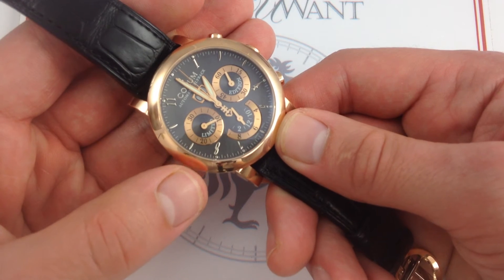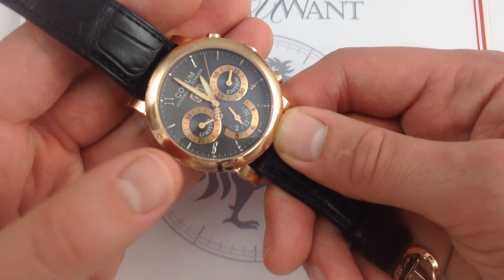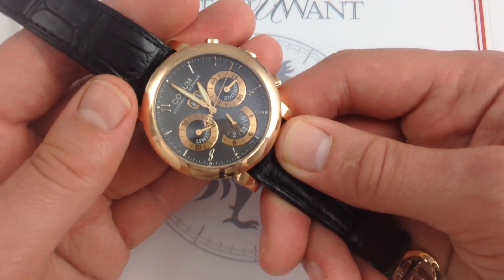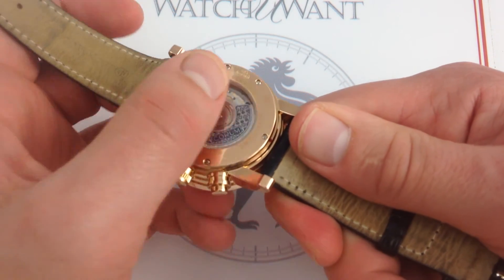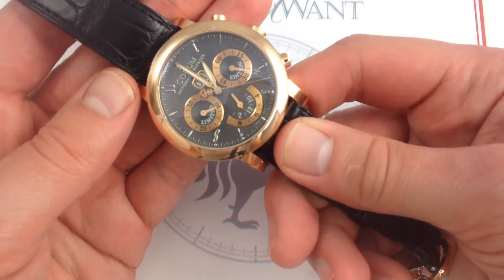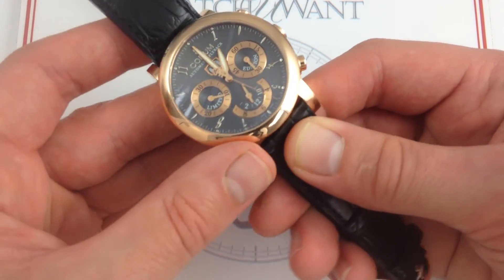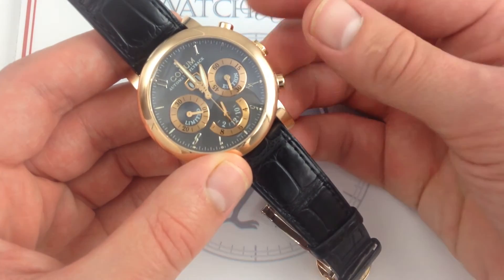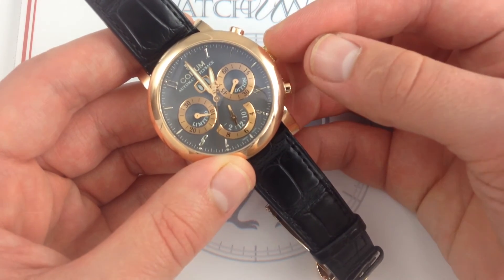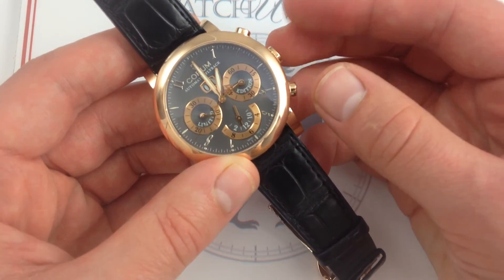You get the thin, fine, and durable ETA 2892A2 automatic movement. It operates at a modern 4 hertz, or 28,800 vibrations per hour. It features automatic winding via smooth, bi-directional winding — so whichever way the rotor winds, it's actually turning the mainspring, so there's no unloaded direction of travel and you never get that unidirectional wobble that you sometimes get in one-way winders. It also features hacking seconds. And as a Swiss chronometer, COSC rated, the ability to pull the crown and stop the balance wheel — stop the seconds hand — is valuable because you can precisely synchronize to a reliable reference timer, such as an atomic clock or a known accurate quartz watch.